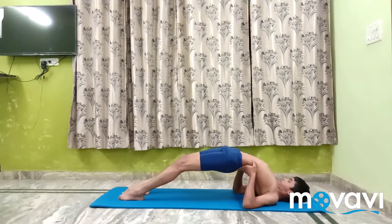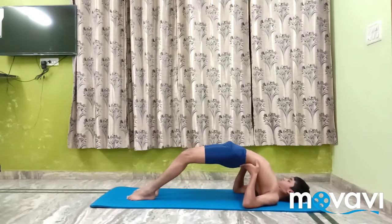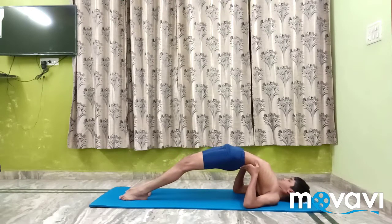It stretches the chest, neck, spine and hips. Strengthens the back, buttocks and hamstrings. Improves circulation of blood.